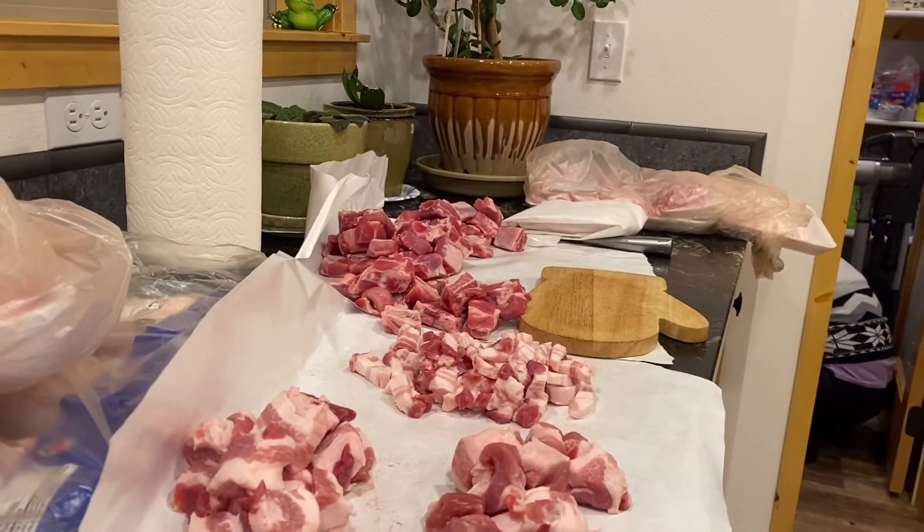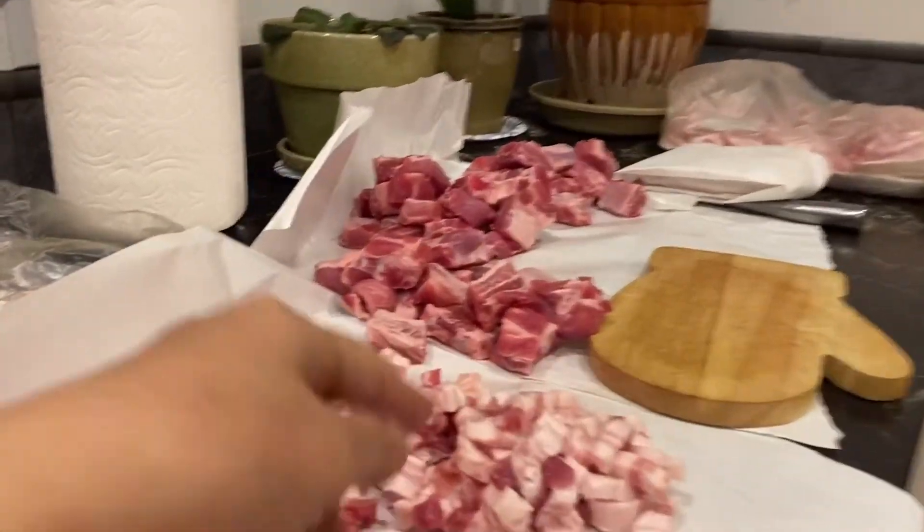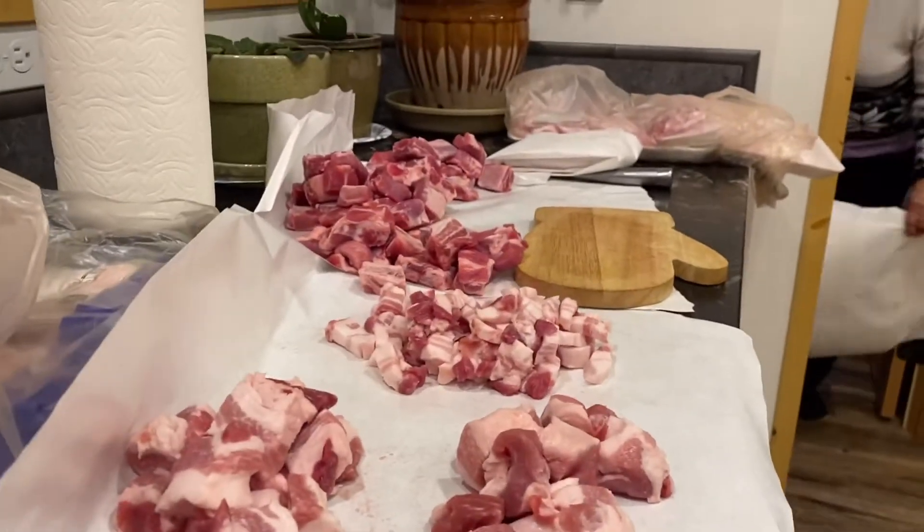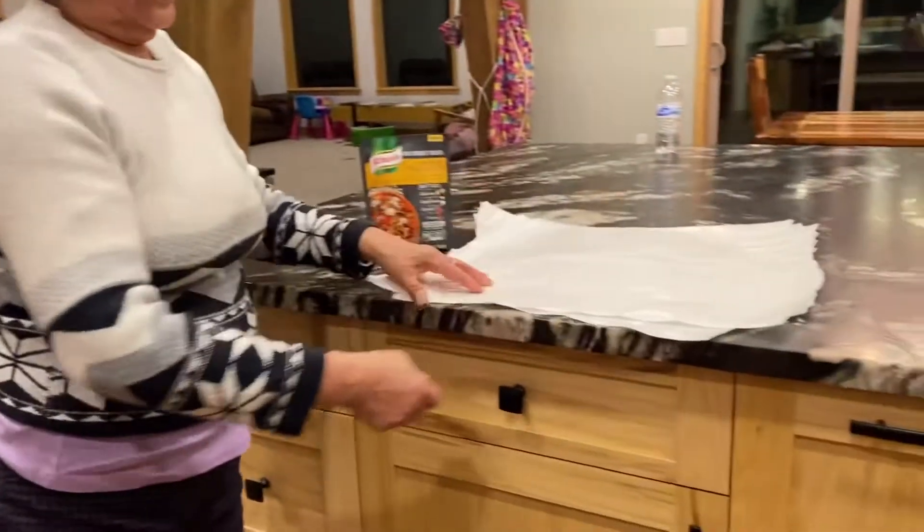Pag luluto, kukuha na lang — itong pangsiga daw. Mga taba ang pansik niya — mahilig kami sa pansik sa bahay. O yan sa mga pinangsiyang pinampapel. (When cooking, you just take it out. The fatty parts are for pansit — we love pansit at home.)